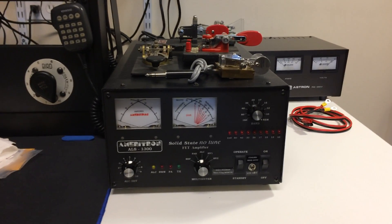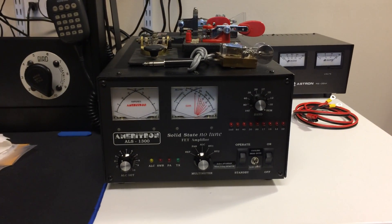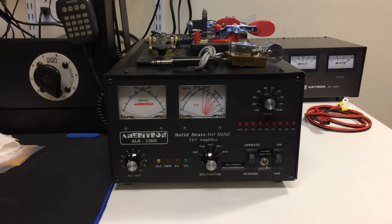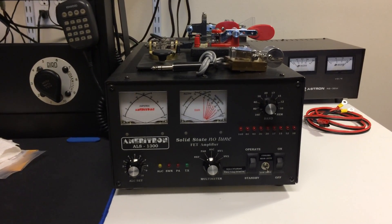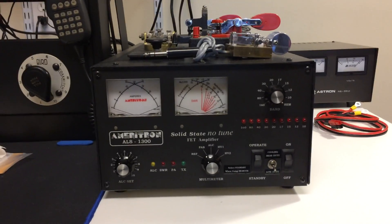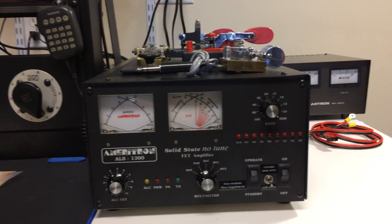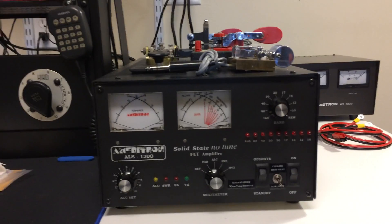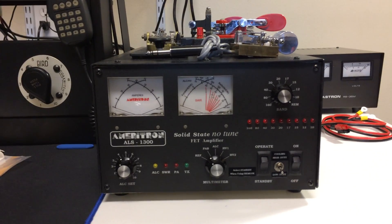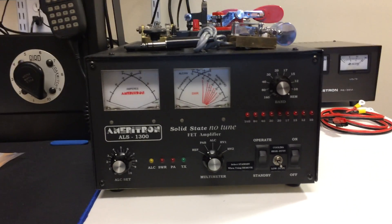Hello, MaxNG7M here. I thought I'd just do a quick video and show you a mod I did based upon a recommended fan reduction mod by Tom W8JI. This is the ALS-1300 — not the new 1306 — but I'm the original owner, bought it a number of years ago and I've had a lot of fun doing some of the mods to it, lately the QSK vacuum relay mod. But this quick video is about the fan mod.